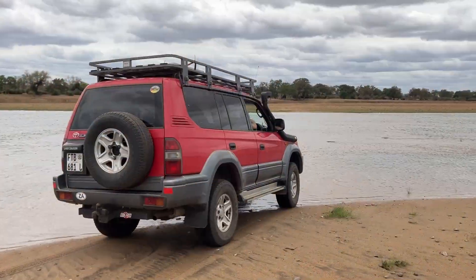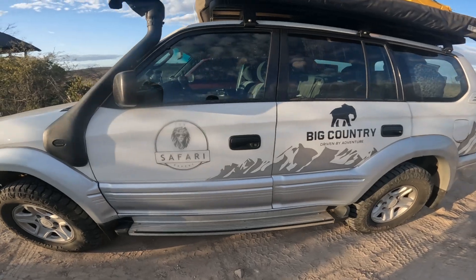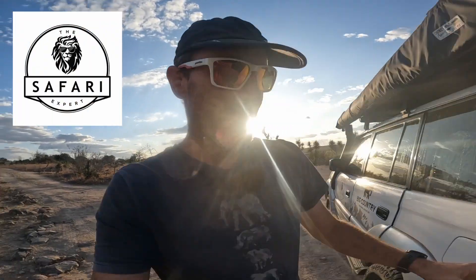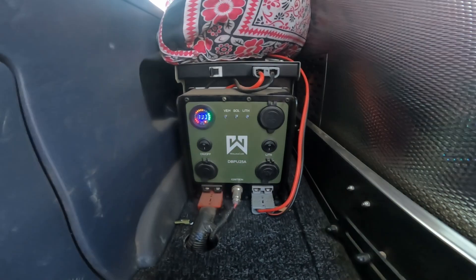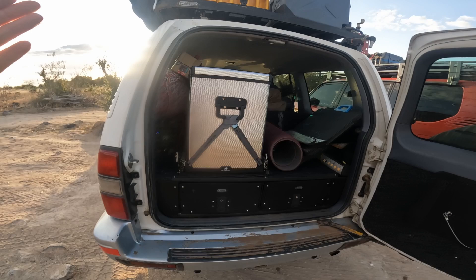This is my old 3.4 liter V6 Toyota Prado and this is my brother's 3 liter KZTE diesel Prado of the same year. My brother is the safari expert - go check out his channel. His system is a small charger with a lithium battery that runs the fridge and charges from the alternator.